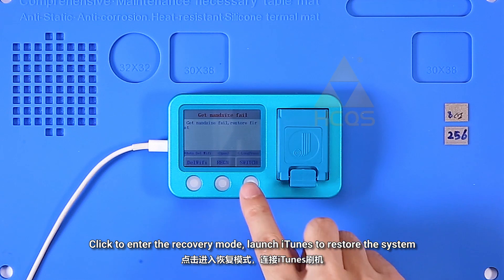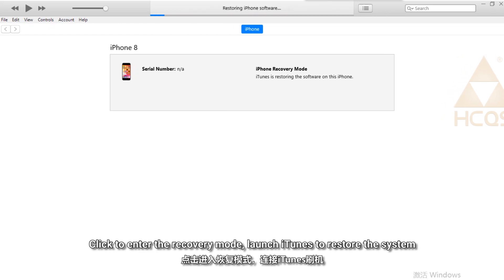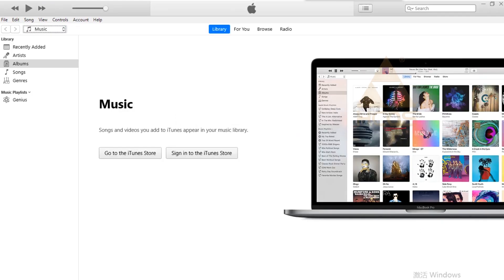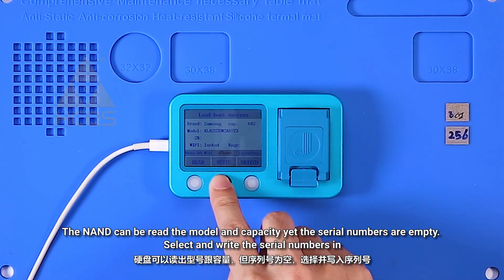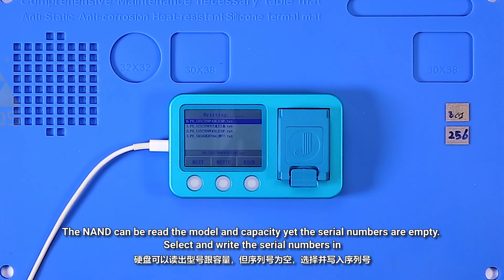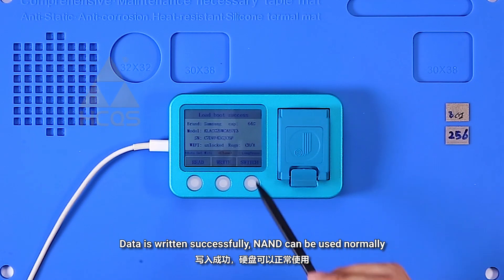Click to enter the recovery mode and launch iTunes to restore the system. The system is restored with error code 53. Click to enter the read and write mode — the NAND can be read: the model and capacity are present, yet the serial numbers are empty. Select and write the serial numbers in. Data is written successfully and the NAND can be used normally.